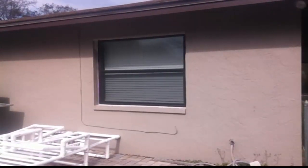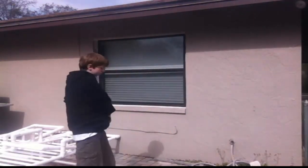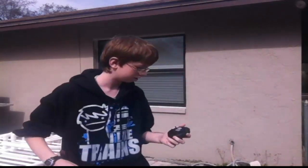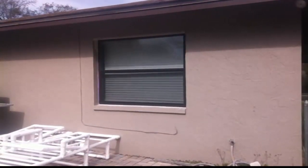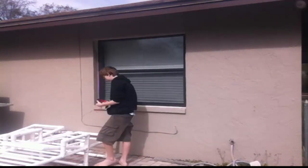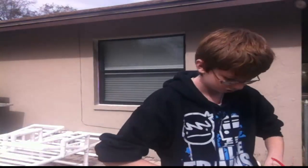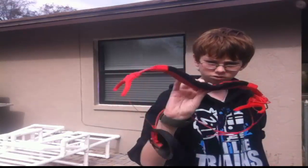Alrighty. Wrap this up — Jesus Christ. Break. There we go. Get it off. I almost busted my window doing that. It does not want to break, does it?